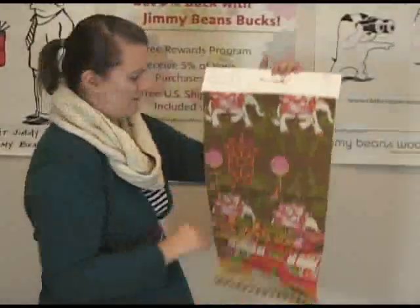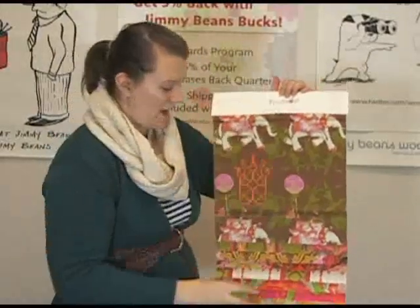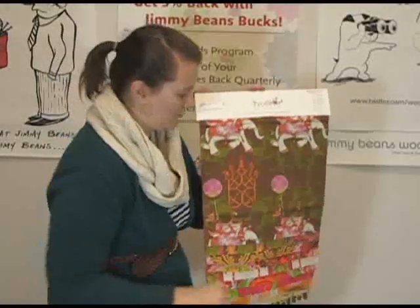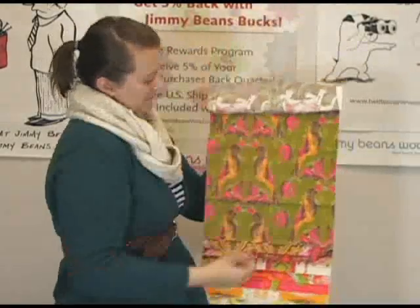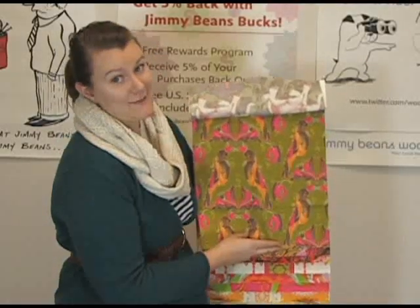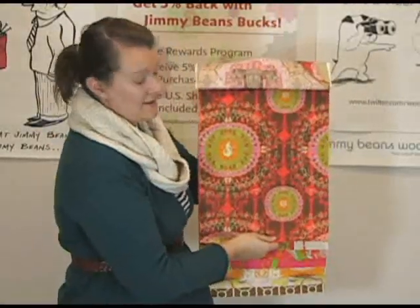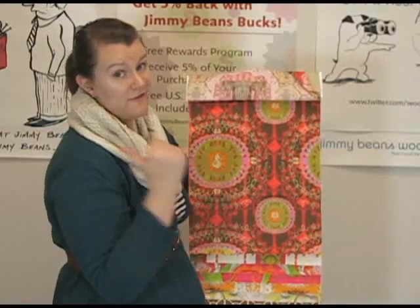And then last but not least we've got the kind of bold browns, oranges, reds, pinks. This is a really nice bright collection that's kind of balanced out with more olive greens and browns. So here's your elephants again. Parrots — very, very bright pink in there. Houses. Seahorses. I like this one too, very cute. Should I go with this one or the first one? I like them both.